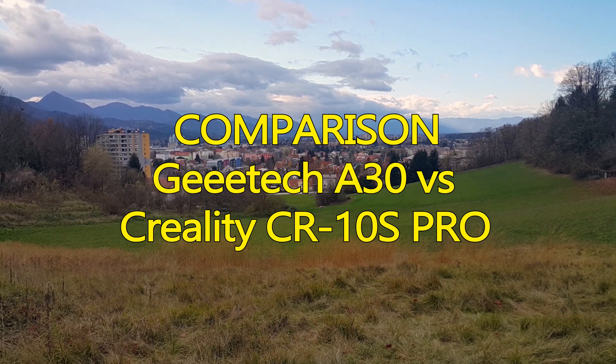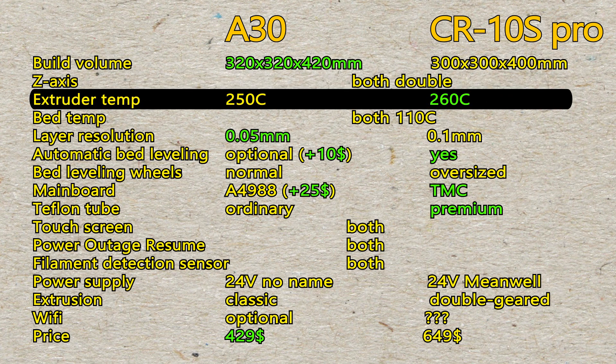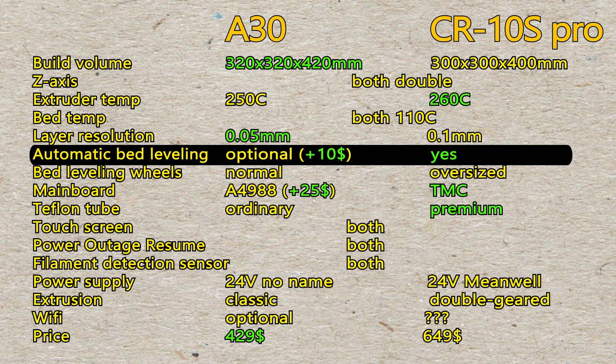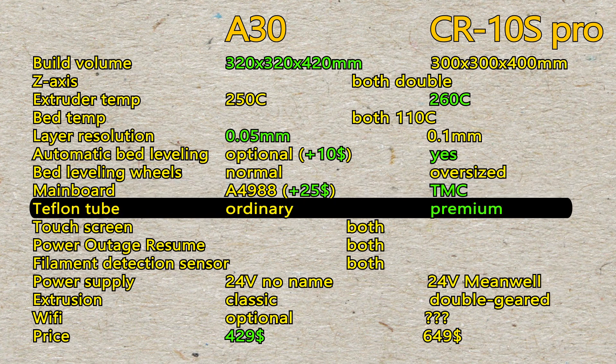Comparison with Creality CR10S Pro. Both have two spindle, two motor Z-axis. Similar temperatures. The A30 has a higher resolution. For an additional 10 bucks both have auto bed leveling. One can print larger volumes. Stepper drivers do play a major role, but for an additional 25 bucks one can upgrade them, and they are supported by the A30. TMCs are way smoother and quieter. Trinamic TMCs are becoming the new gold standard.